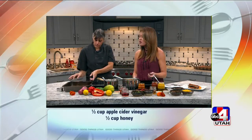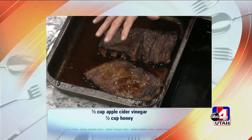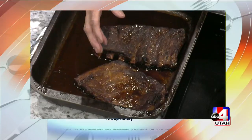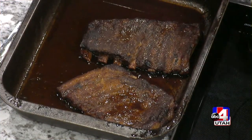And I braised these at 225 for about five hours. Five hours. So you just want to get them over there — perfect for a football Sunday with these ribs. And you can do them in the oven, the whole thing in the oven, so you don't have to go outside and get on your grill if it's too cold or you don't have time. After you make the chutney and the barbecue sauce, it's easy.